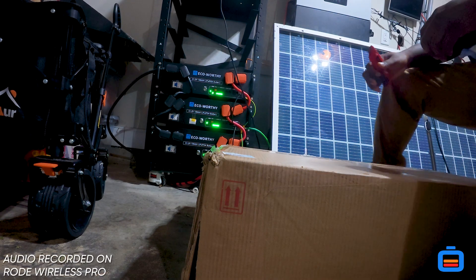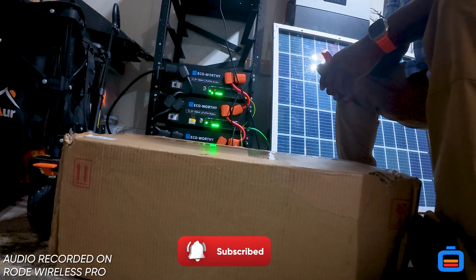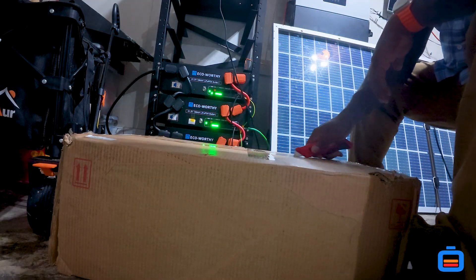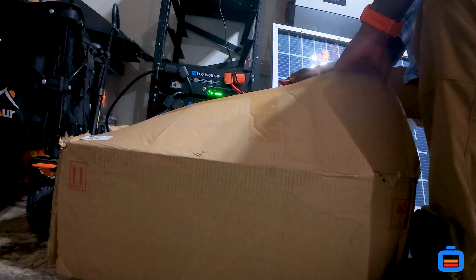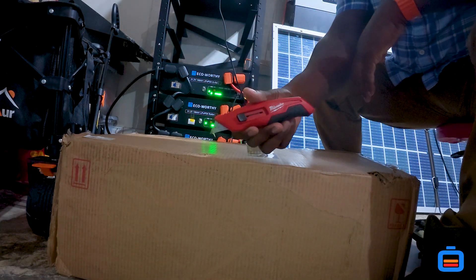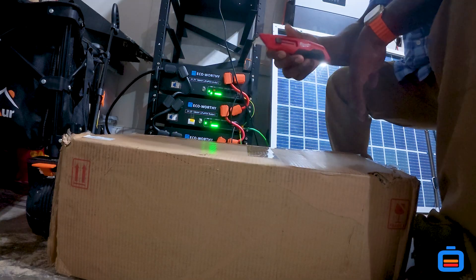Alright guys, welcome back to the channel. Just want to say a huge thank you to everybody who watches the channel so far, everybody who's been checking out the videos. We got something new today guys — we've had this in the works for a while, and we're doing some unboxing. Shout out to Milwaukee Tools — I'm available for a sponsorship also.